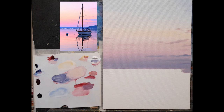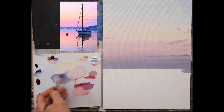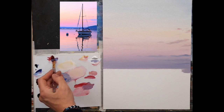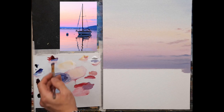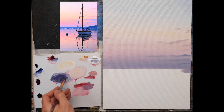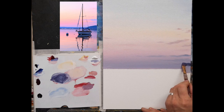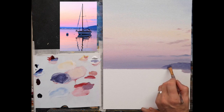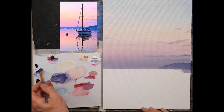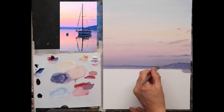Moving along to another flat brush — medium size, around number six, seven, or eight. I'll make a nice purple for the land: cobalt blue, a little crimson, nice and dark — more on the bluey side. It's a thin mix. On the reference photograph you can see it's like a row of trees, but I'm not going to suggest trees — it's more or less just a bit of land in the distance. A little bit more blue, just popping a little across in the distance — just a suggestion.